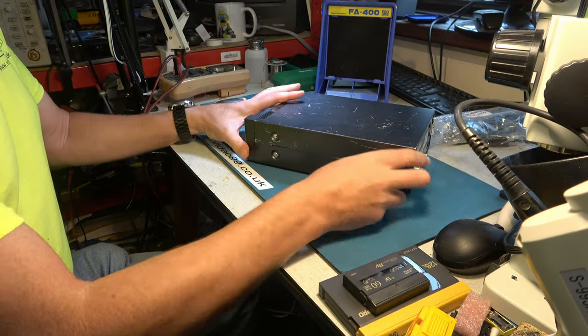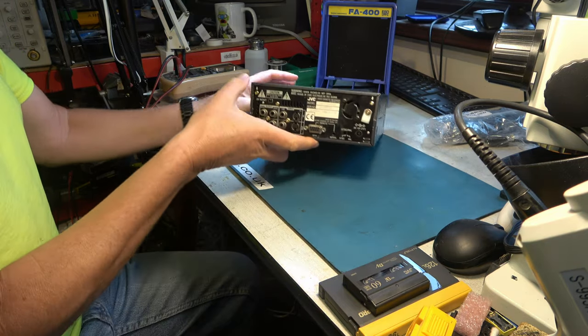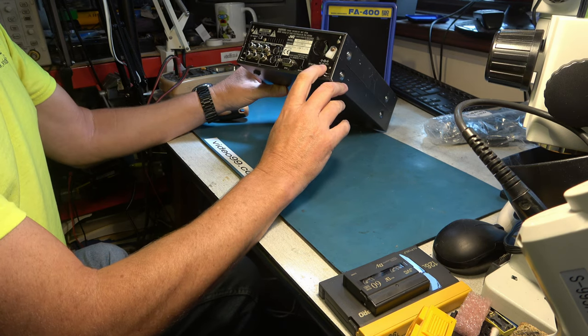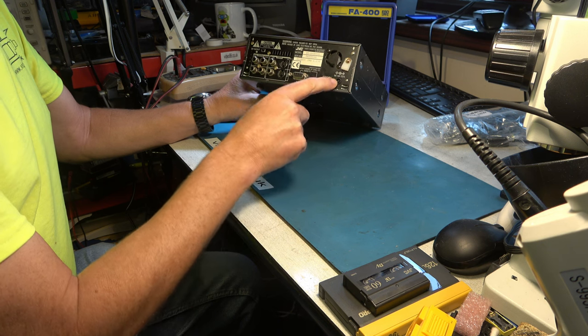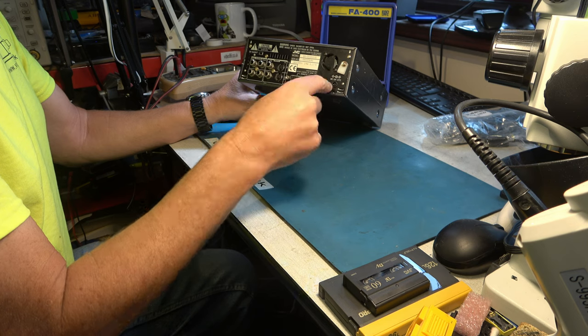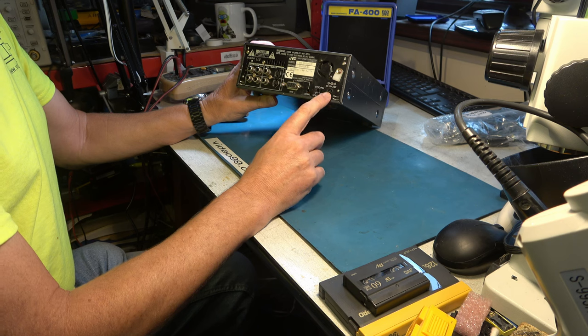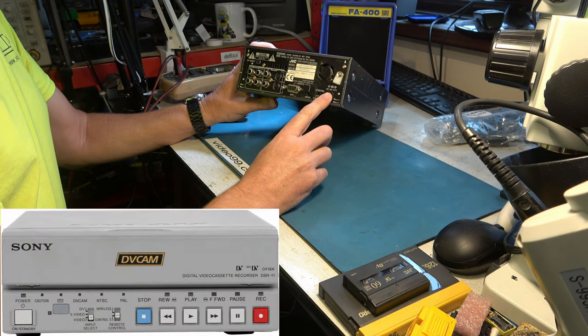Remember when I got it, all the screws were missing from the cabinet, so I've fitted some, but they're silver — they'll just have to do. Now this power connector is unusual. It's 12 volt, center positive, but it has a pin on the plug rather than the pin on the socket, so it's the opposite way around from most power connectors. I believe that's the same type used in the Sony DSR-11 and also some converter decks.